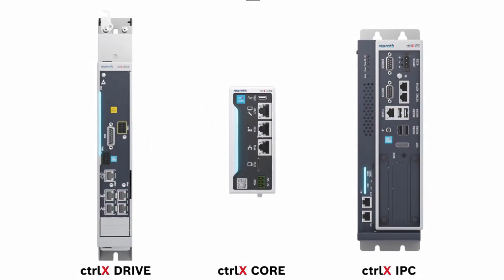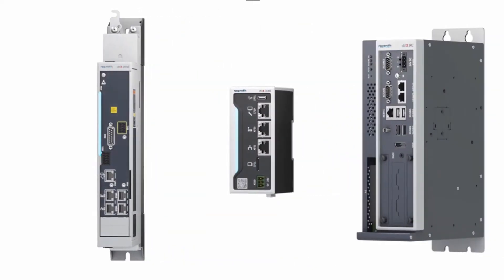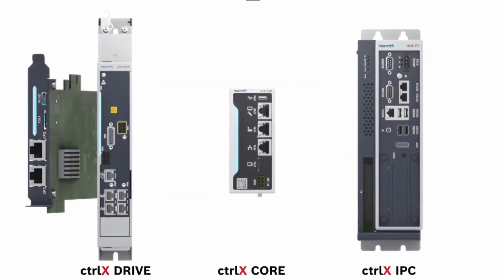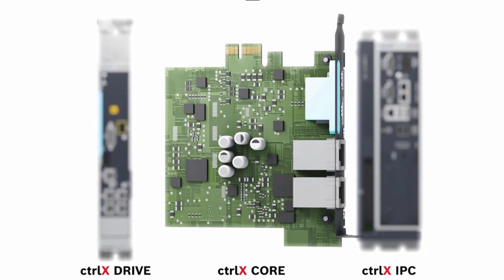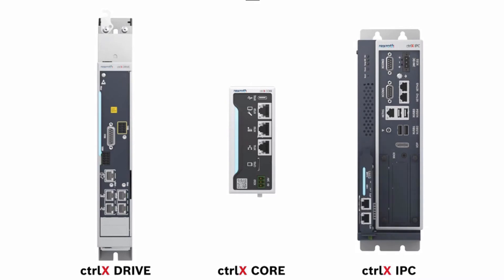Think of the advantages of using one control board. You no longer need to redesign the controller for every new machine, and you no longer need to stock multiple types of PLCs for different types of machines. Replacements and spare parts become extremely simple because you only need to stock one controller.